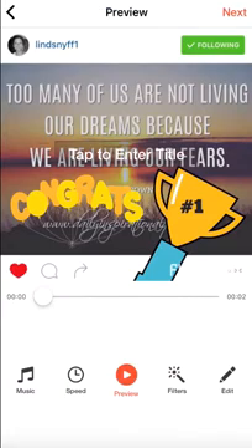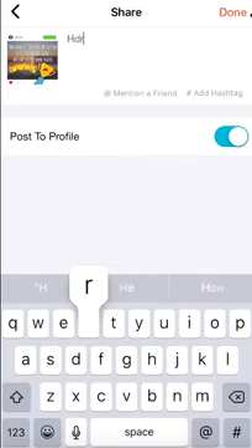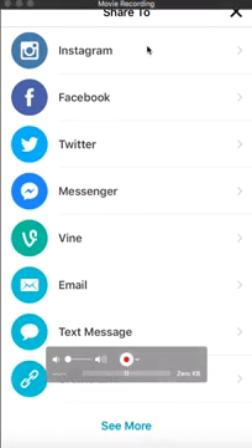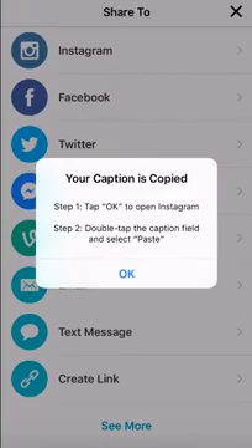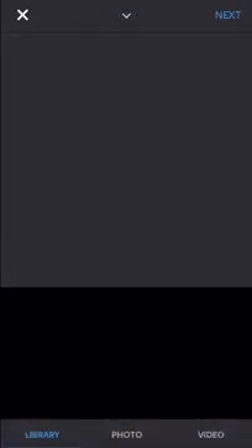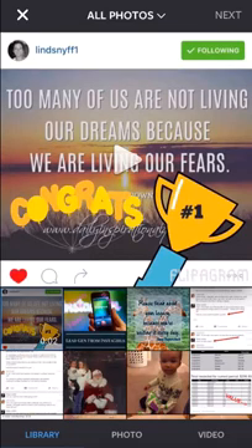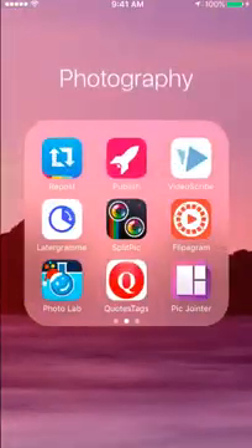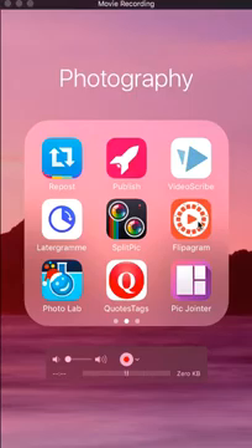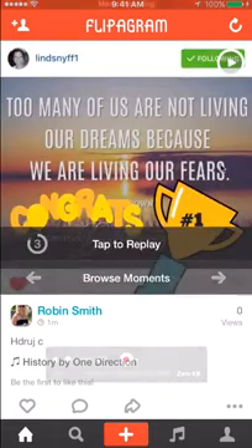We've done the music and the speed — no need to do the filters or edit further. Click Next and it's done. You can type in whatever text you want, click Done, and it automatically brings up sharing options. Go to Instagram, click Next — copy the caption if you have one — and you're ready to go. So check out Flipagram — that's how you can put together beautiful, really cool videos. Have a great day, bye!